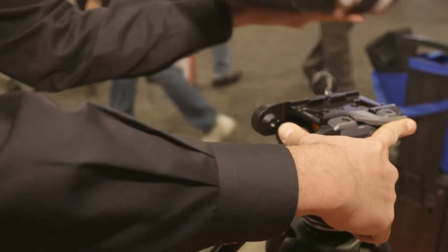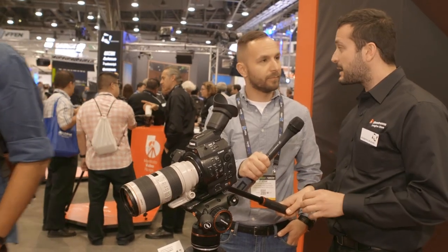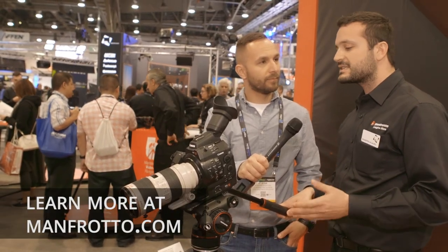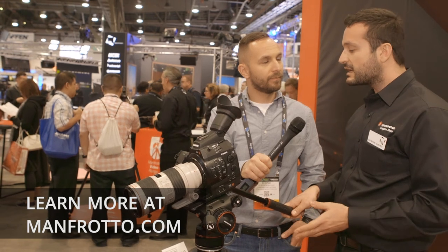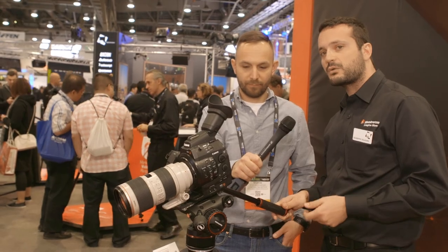It's a very cool system — where can people go to learn more about it? We have our website Manfrotto.com, where there is a dedicated landing page for Nitrotech with videos, technical information, and all different kinds of information. You can also find more through our social media and our YouTube channel.